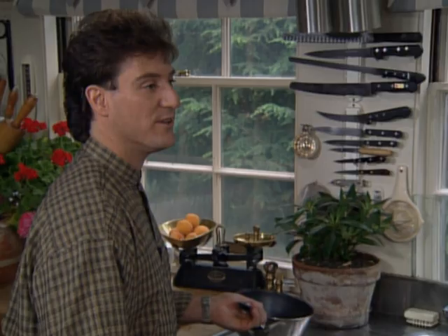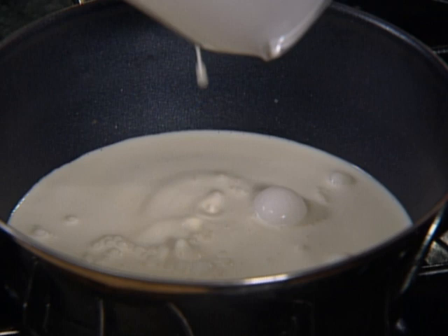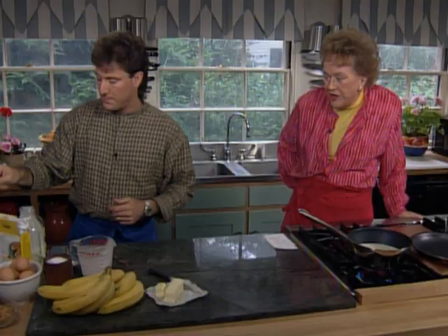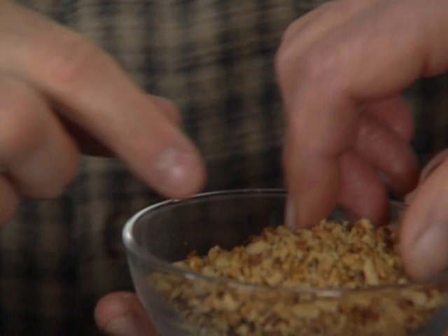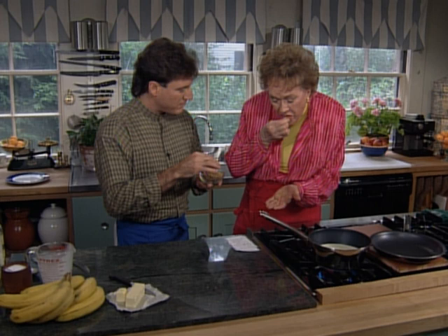I'd like to continue with the roasted walnut sauce that we serve with our beignet. We're going to start with one pint — two cups — of heavy cream. We're also going to add one stick, or eight tablespoons, of unsalted butter. I'm going to add a half a cup of sugar and a half a cup of ground or finely chopped roasted walnuts. I toast the walnut halves in a 350-degree oven for about 10 minutes until lightly browned — it just gives them a little more taste. If they get too dark, you get an almost bitter flavor.